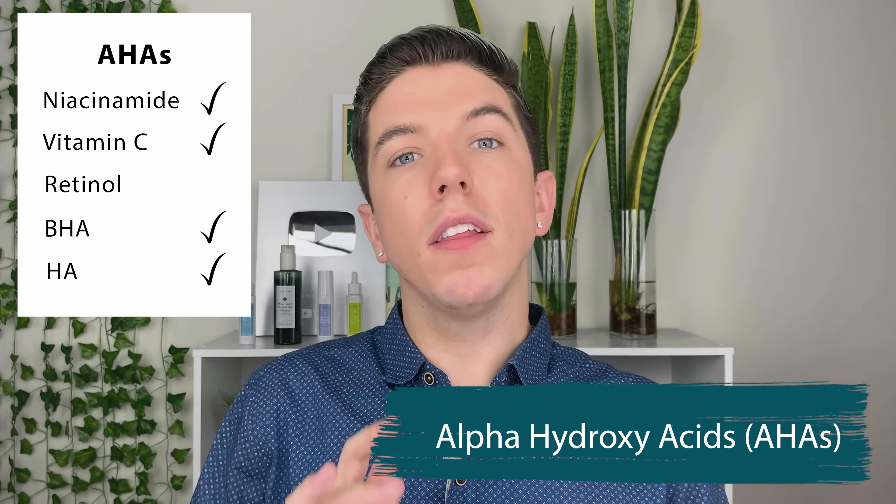Alpha-hydroxy acids are amazing for getting rid of dead skin cells on the surface of your skin. As opposed to beta-hydroxy acid, AHAs work more on the top layer and really give you that extra glow and overall smooth skin. Alpha-hydroxys can be used in the daytime or nighttime — but using AHAs in general will make your skin sensitive to the sun regardless of timing. I personally recommend using them at nighttime when they can be most effective, since your skin isn't going through all the daily trauma. I recommend using them three to four times a week to give your skin a break from that intense exfoliation.